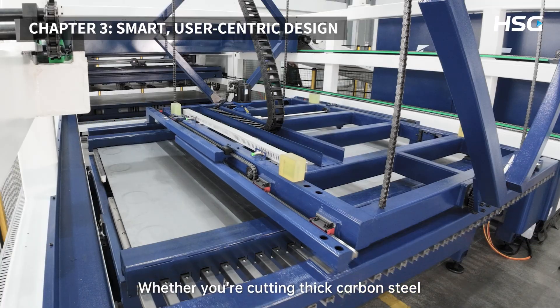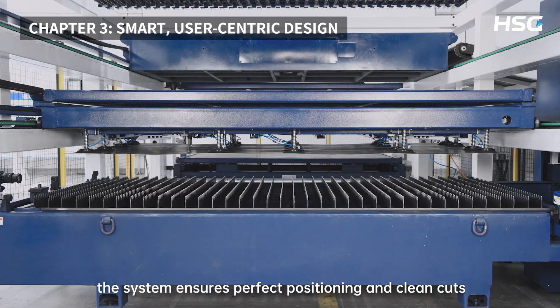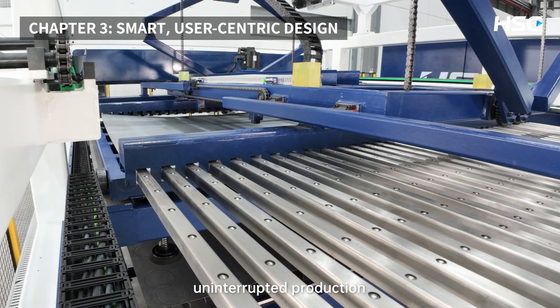Whether you're cutting thick carbon steel or thin aluminum, the system ensures perfect positioning and clean cuts every time. No breakdowns, no surprises — just reliable, uninterrupted production.